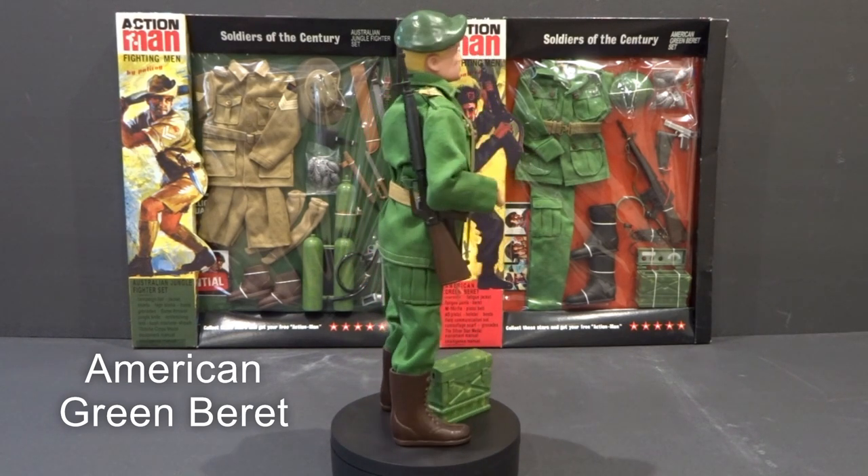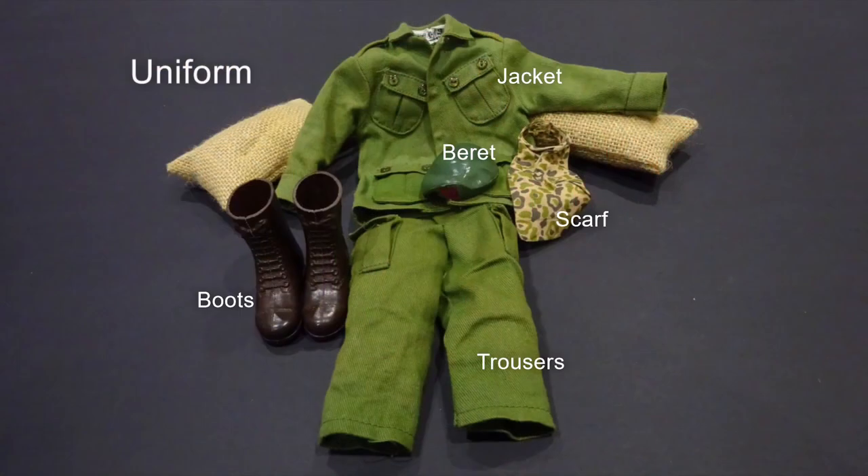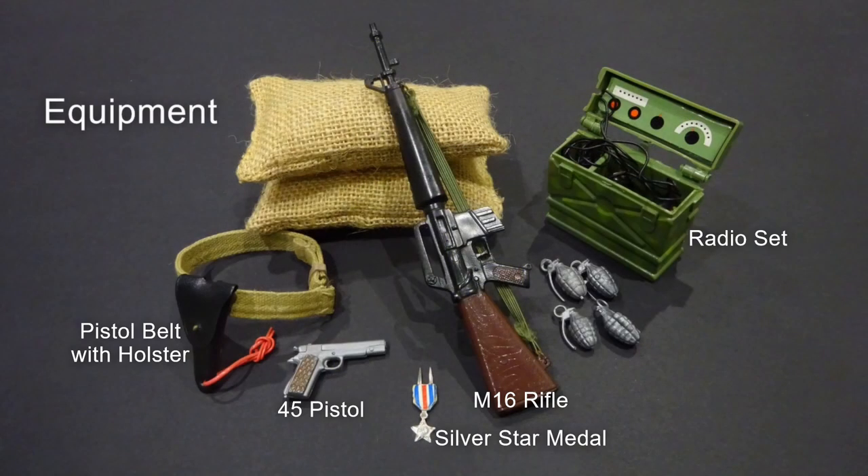The Green Beret uniform included jacket, trousers, camouflage scarf, long brown boots and plastic beret. Equipment featured M16 rifle, .45 pistol, pistol belt with holster, grenades, radio set and Silver Star medal.